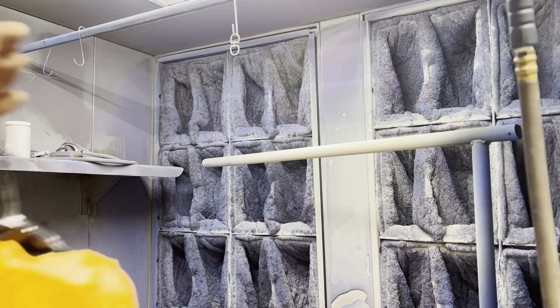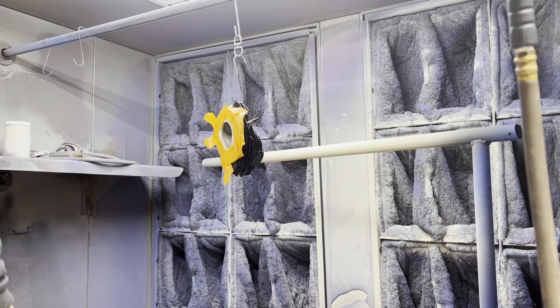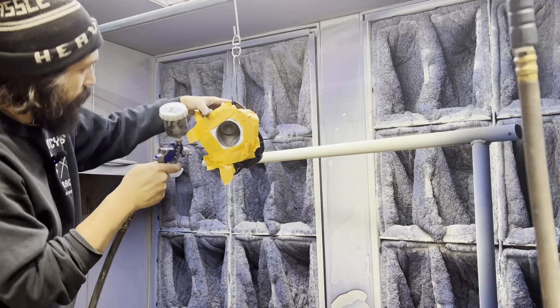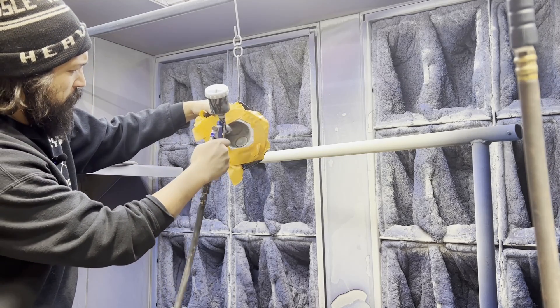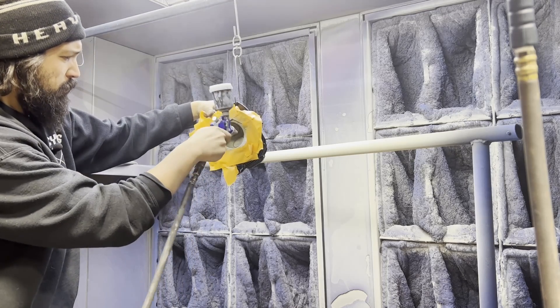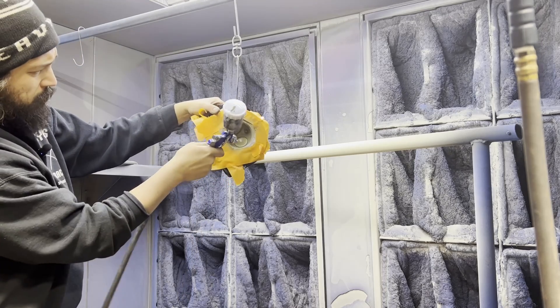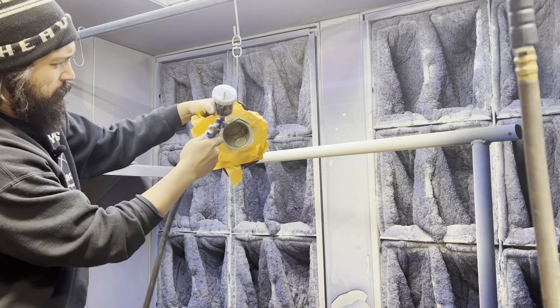Just did a quick tape job on this too. It's a touch-up gun — it does not spray that much. Just do a little bit.